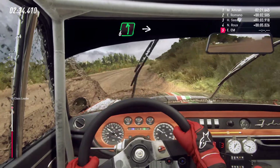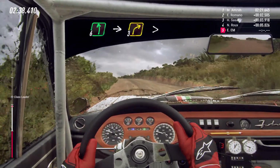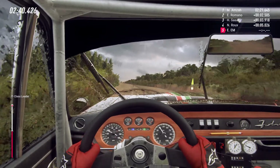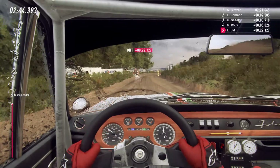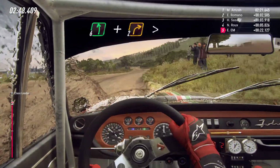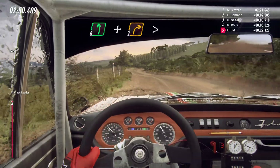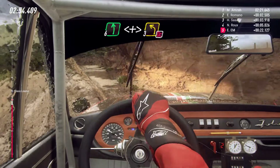Into six left long, opens tightens, into three left, into six left, and two right tightens. Into six left long, opens tightens, for three left, don't cut.